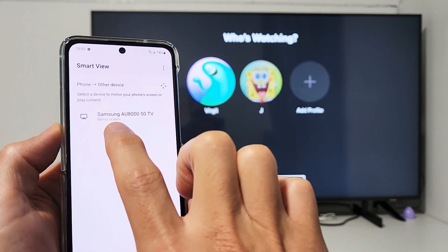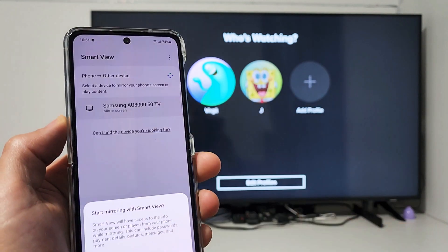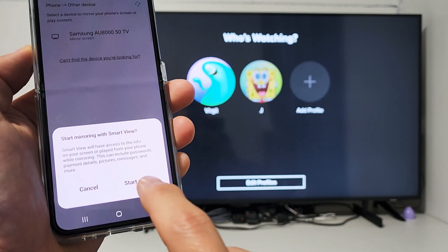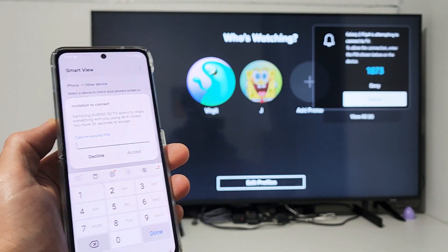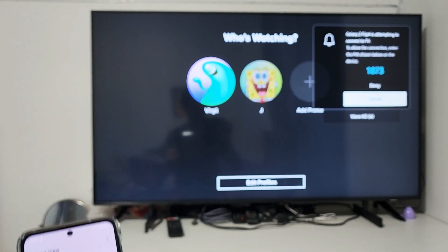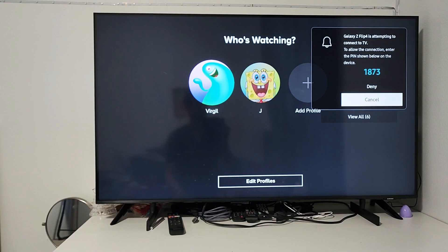The TV is on, and I found it right there — this is my Samsung TV. Tap on that, and then tap on Start. It's asking for a PIN here since this is my first time connecting.